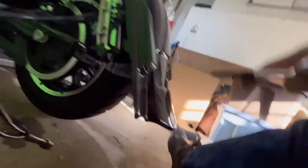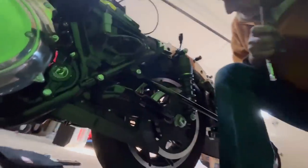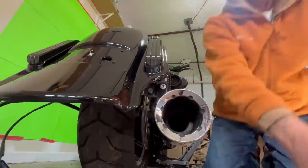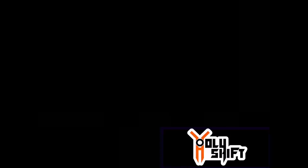Those bolts — tighten them down. Remember, I also have to get the bolts that go into the frame, and on the bottom as well. Let me tighten this first, now the frame bolts — this one, this one, this one, the one on the other side, that one. Got it back in place. All bolts — frame and fender are mounted.